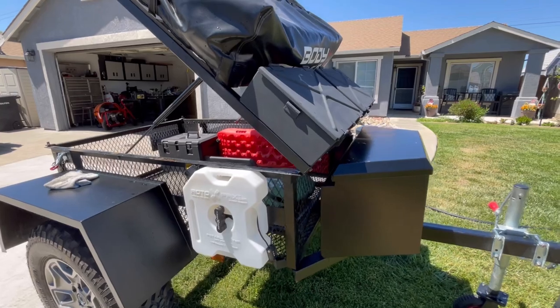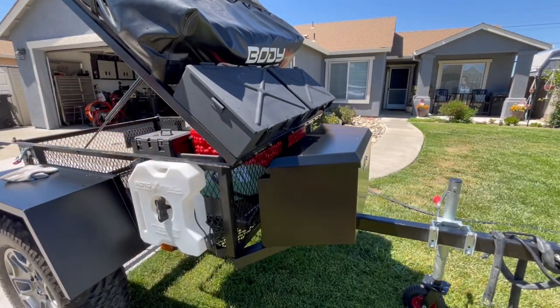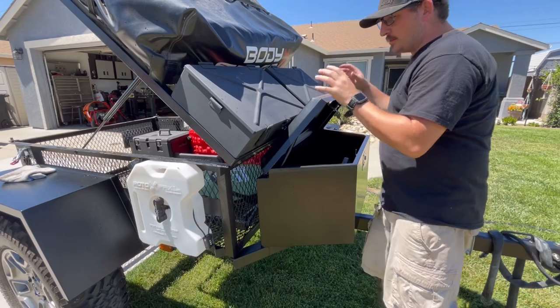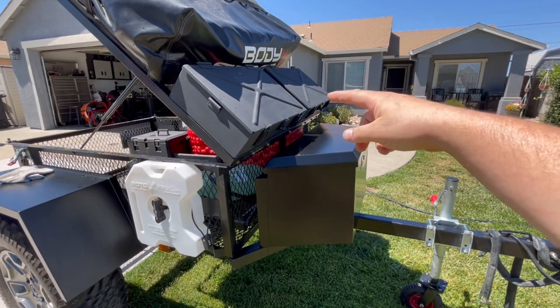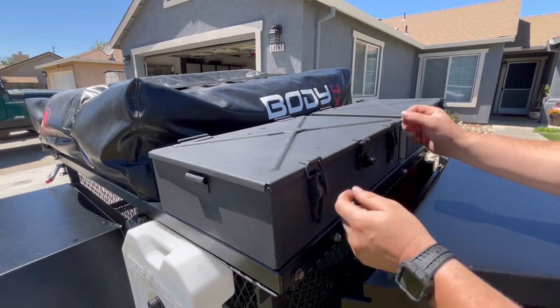It looks like we have a ton of clearance and the boxes don't hit this box - and I can still open up this box and get inside to do some work. I like that. We'll go ahead and set this back down and then open up those boxes and unlock them to see what happens.